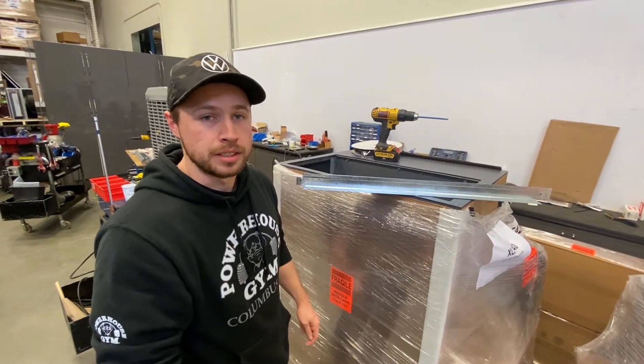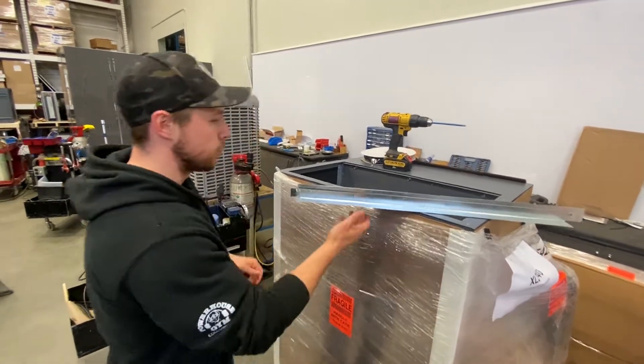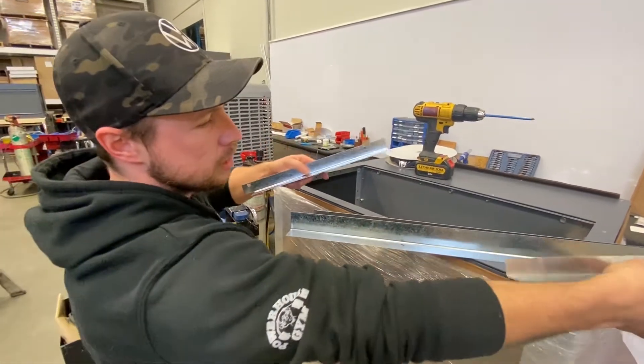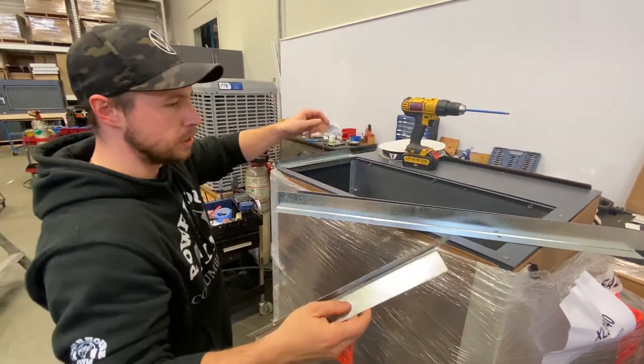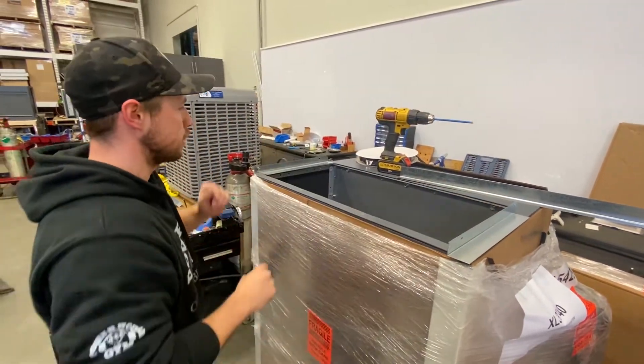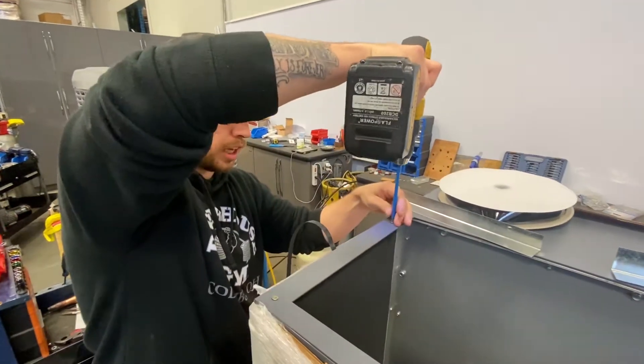Hey, this is Dean from Accelerator Systems and today I'm going to show you how to set up the fabric duct plenum. First, we're going to take a look at our pieces here. We have four metal pieces which are already pre-drilled. All we're going to have to do is remove some screws off this top panel and just replace them. So we're going to start off by removing these eight screws.